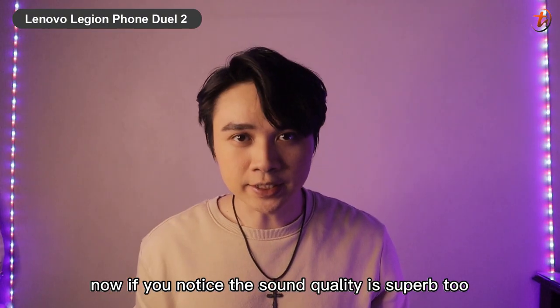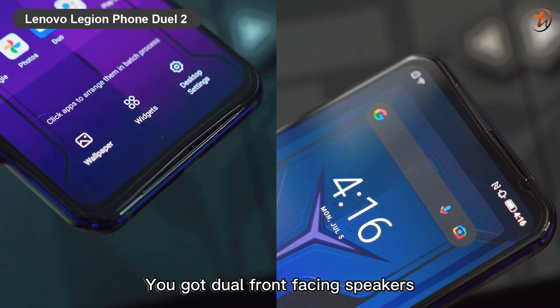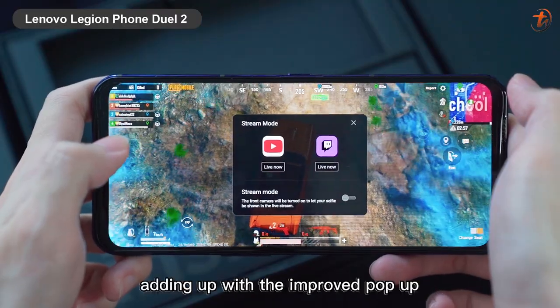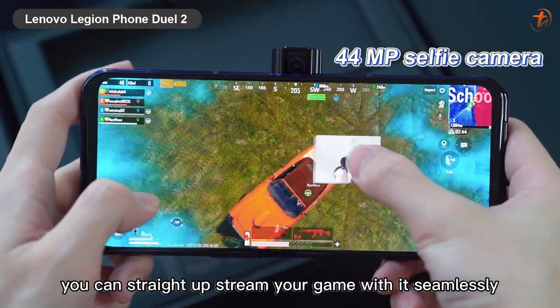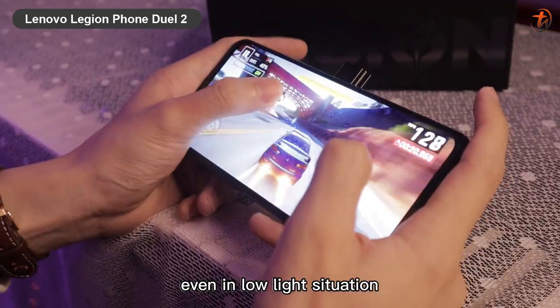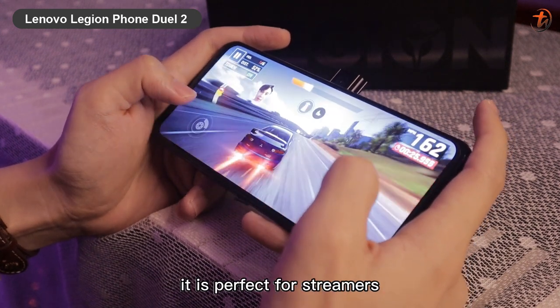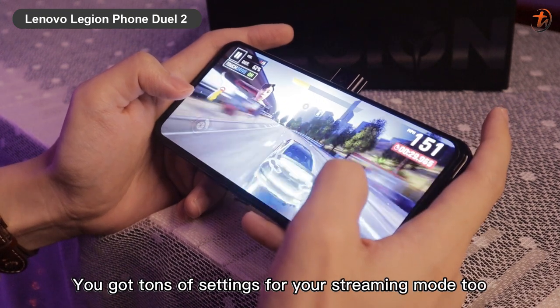The sound quality is superb too — you got dual front-facing speakers with Dolby and Monsoon sound, plus full noise reduction mics. Adding that to the improved pop-up 44-megapixel selfie camera, you can stream your game seamlessly even in low-light situations. Because of where and how the pop-up camera is positioned, it is perfect for streamers, and you get tons of settings for your streaming mode.